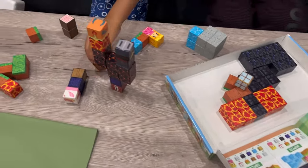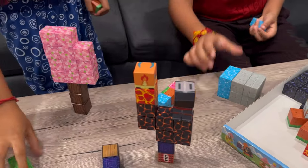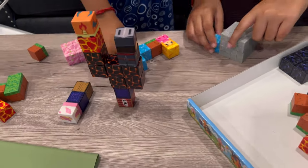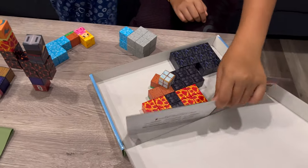The kids are now playing and trying to explore it. You can see all the different designs they are making - all the kids are having fun making all different types of designs with their creativity. They can also use the booklet as a guide to make all the different designs.